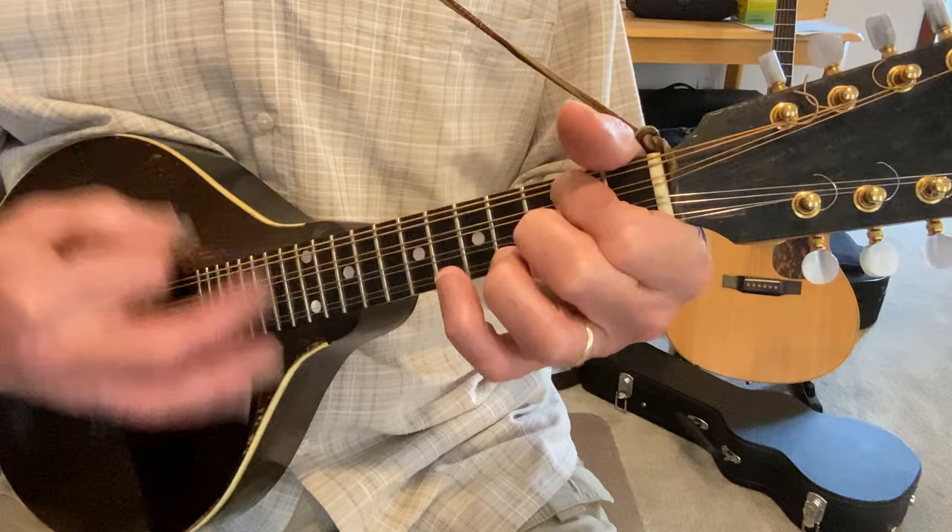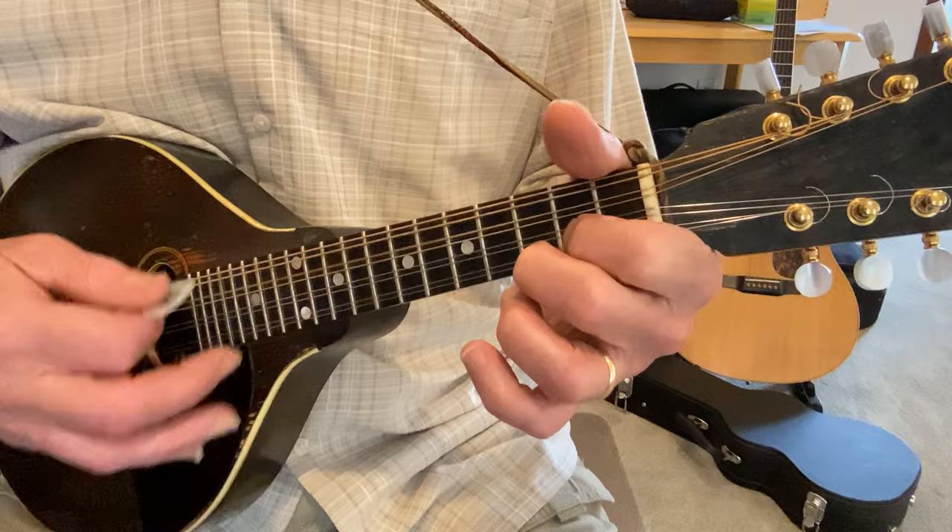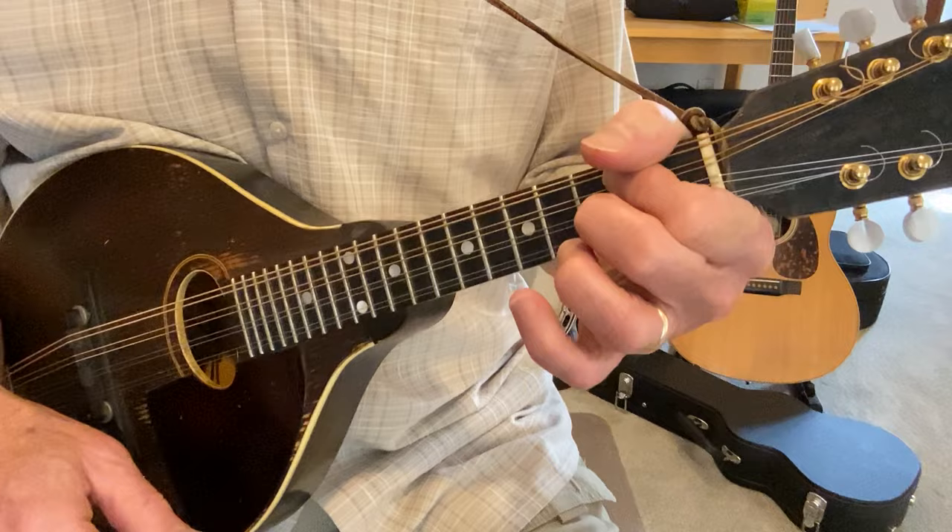A minor, E minor, G, D, A minor. All right, so those are the basic chords, pardon the buzz.